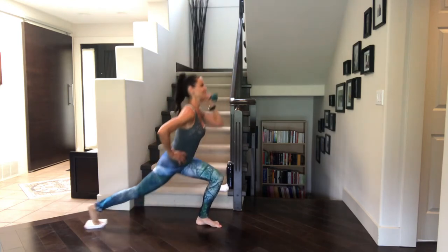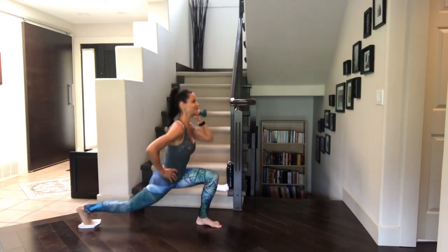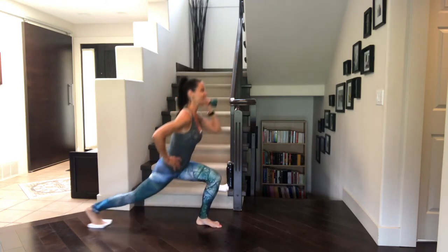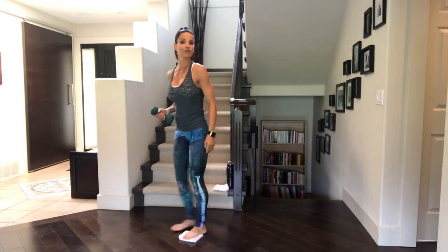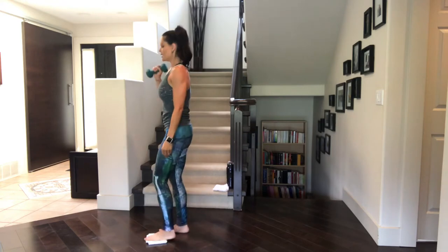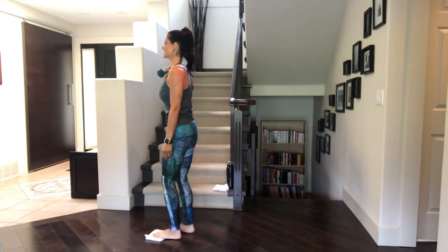We've got five left. Four, three, two, last one. Let's switch legs — I'm going to face the other way. Get that glider underneath the other foot. And when you're ready, let's go. Slide it back, press it up.